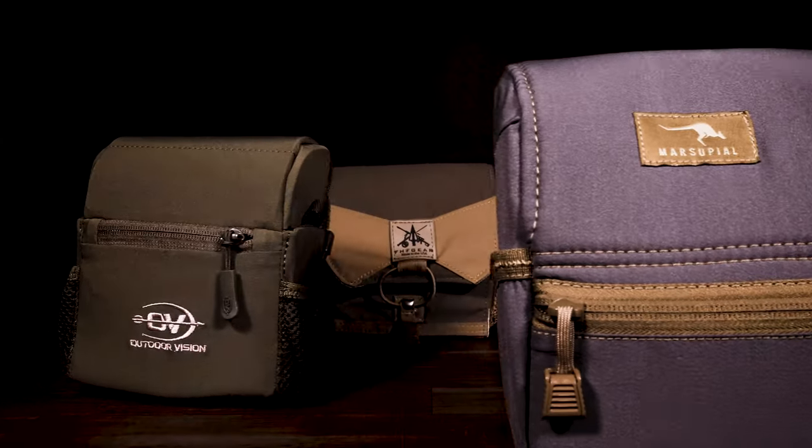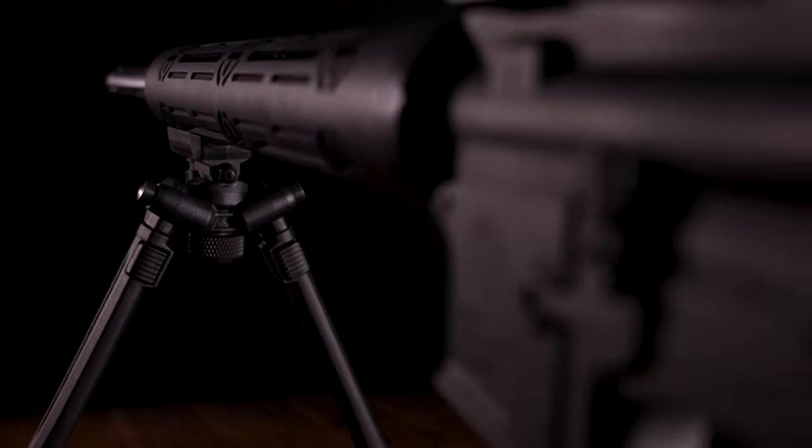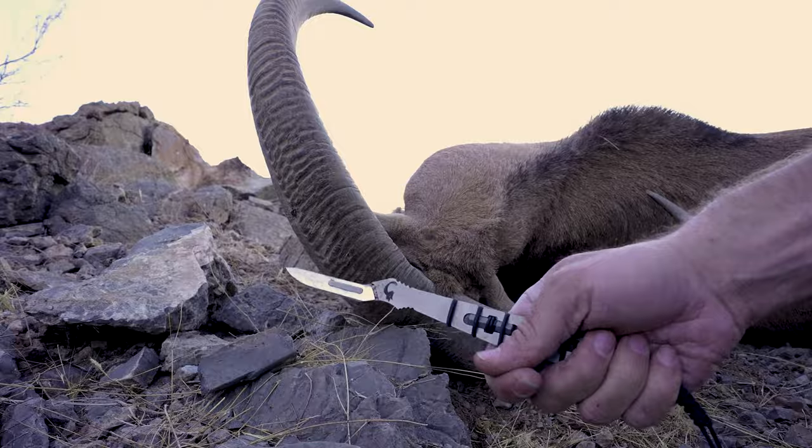Our adventures and our lives depend on equipment to perform. So we put gear to the test and share the raw truth no matter the results. With that, enjoy this no-holds-barred, no BS gear review.